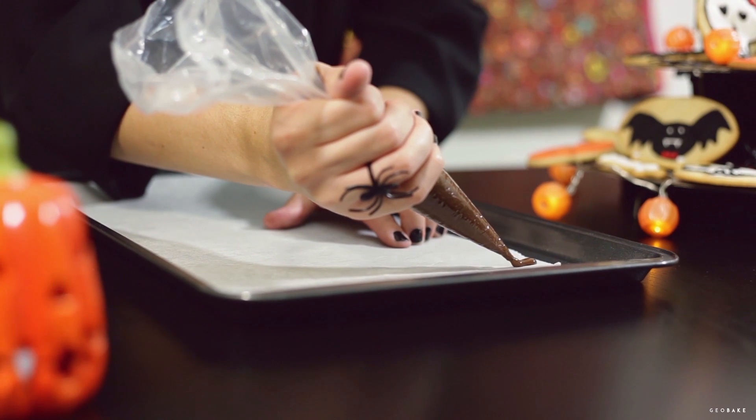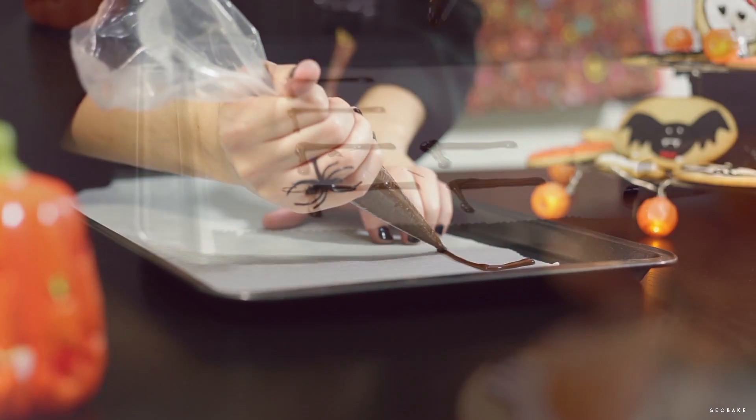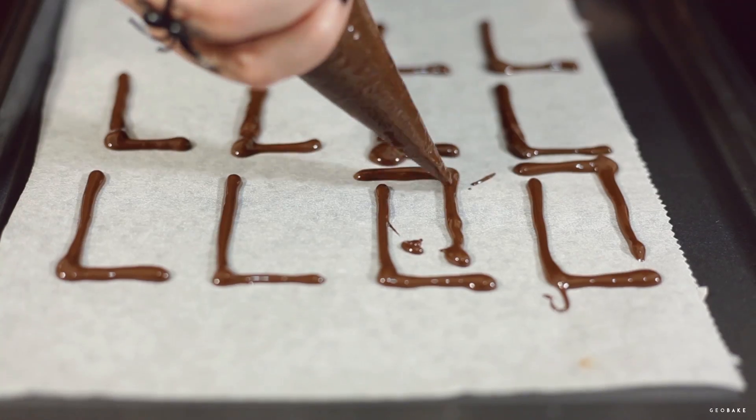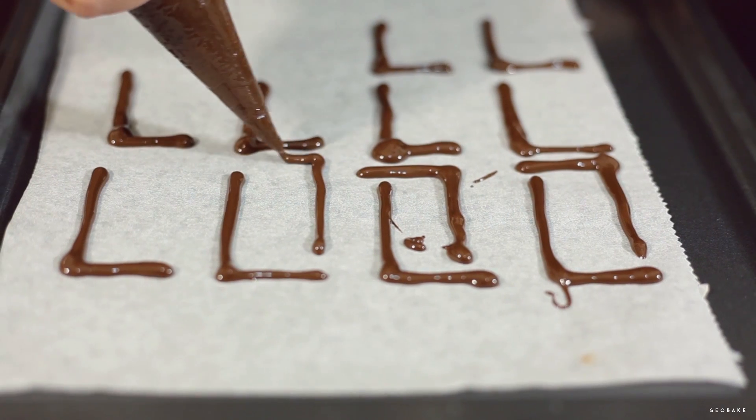In a tray with baking paper, make L-shaped legs. If the chocolate hardens it must be remelted. When they are ready, store them in the fridge. It is better to make more in case some of them break.